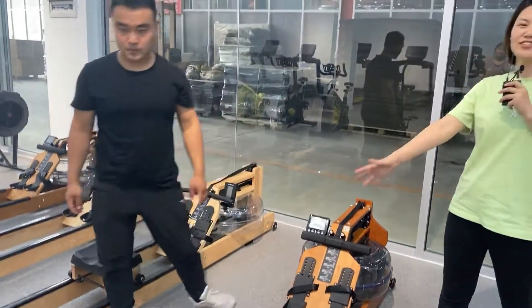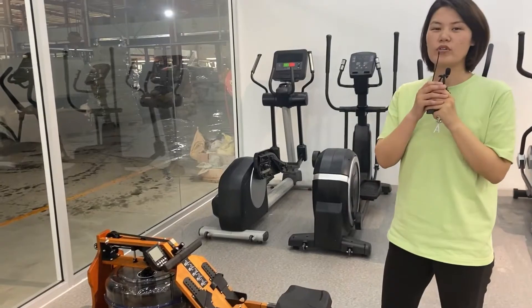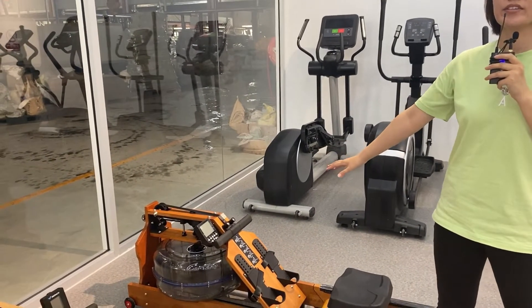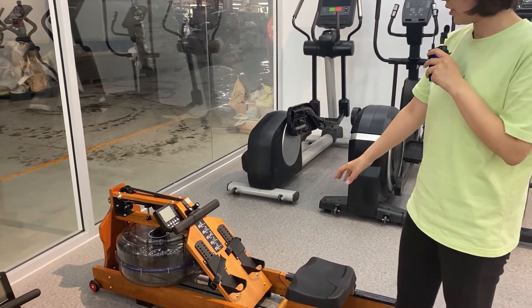You can start your exercise at home, and when you want to put it away to save your room space, you can fold it and put it away.